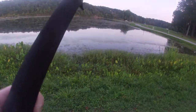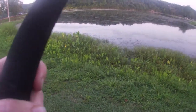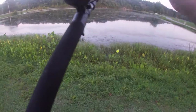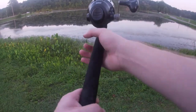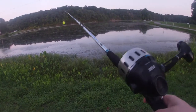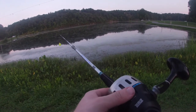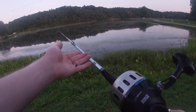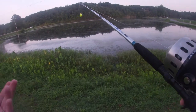I'll make a video over the other intricacies later, such as the drag and how to use certain lures and so forth. Anything y'all are interested in, just put it in the comments and I'll make a video over it. The drag on one of these is usually just this little thing, and you'll adjust it. Your drag is how much force you want on the line before it starts coming out, so we'll go over a bit more of that later.